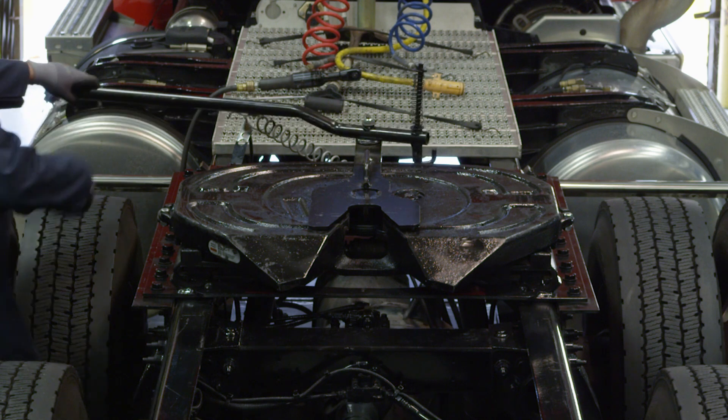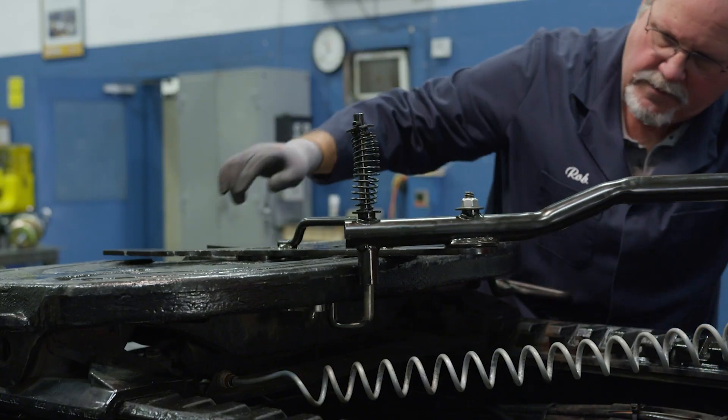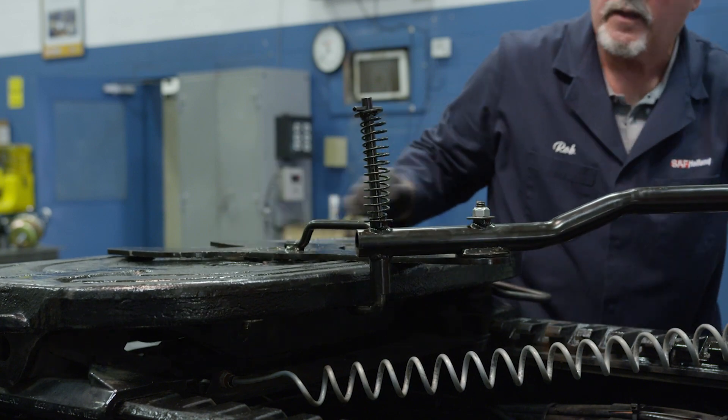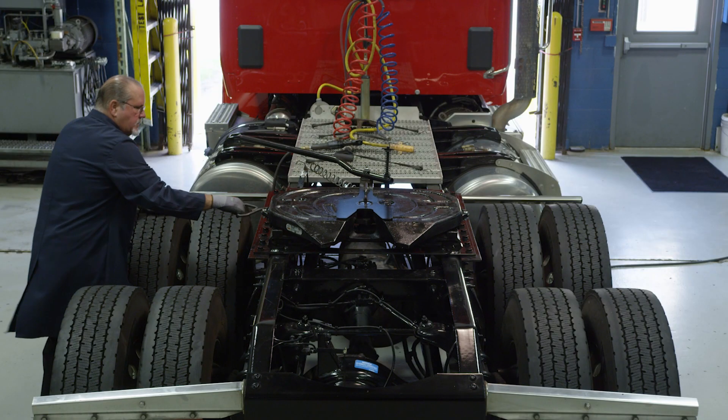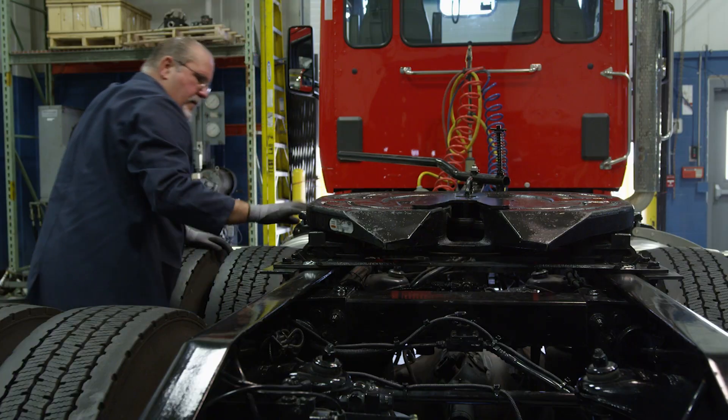Push down and rotate the J-hook on the lock tester so that it hooks under the front skirt of the fifth wheel top plate. Verify proper adjustment by locking and unlocking the fifth wheel several times with the lock tester.